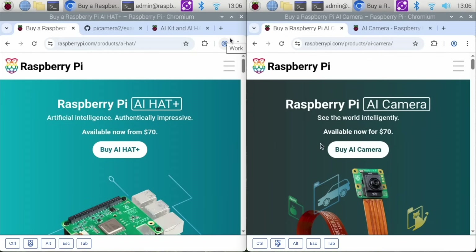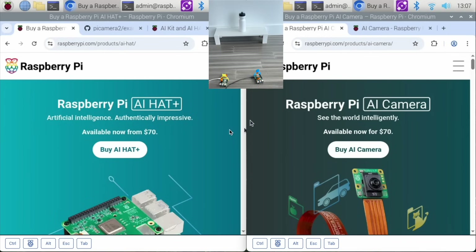In this video we are going to compare object recognition between the Raspberry Pi AI Hat Plus and the Raspberry Pi AI camera. Now this isn't a 100% fair comparison because I only have one Raspberry Pi 5 and I'm going to use that with the AI Hat. With the Raspberry Pi AI camera I'm going to use my Raspberry Pi 4. In a previous video I installed and assembled the Raspberry Pi Hat on my Raspberry Pi 5, and in a different previous video I set up and installed my Raspberry Pi AI camera on my Raspberry Pi 4. This will be a comparison of these two different AI technologies for object identification.